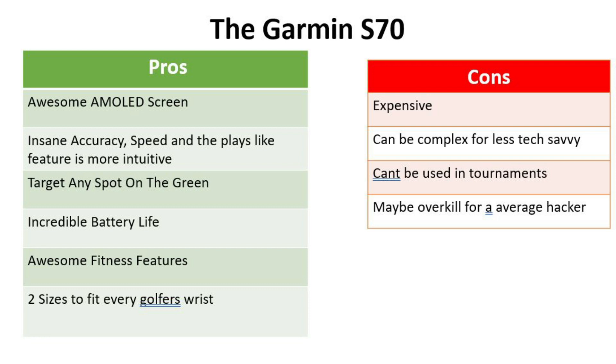Cons: it's expensive, but you're getting a lot for the money. It can be complex for less tech-savvy golfers, it can't be used in tournaments, and it's probably going to be overkill for an average hacker that only gets out once a month.